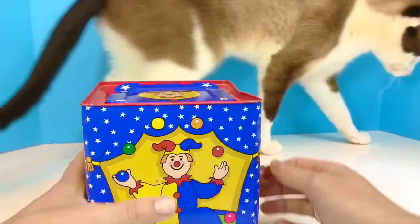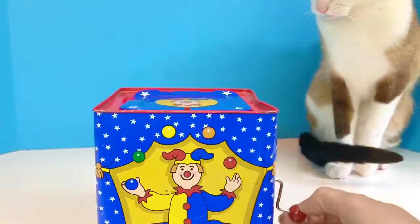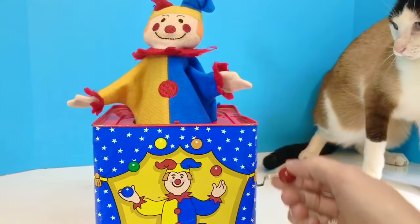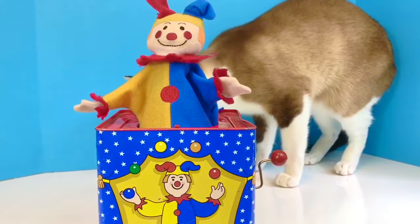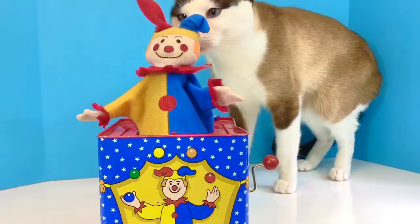Look who's come by to check out the box. Stay back, kitty. Oops! It's okay, kitty. And thank you so much for coming to Tiny Treasures. Please subscribe to our videos. Goodbye.